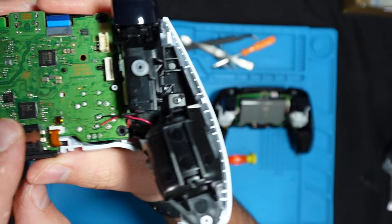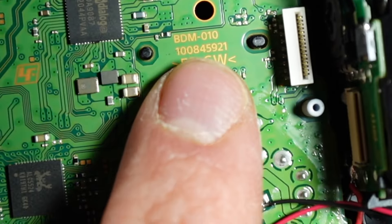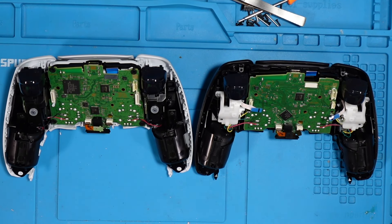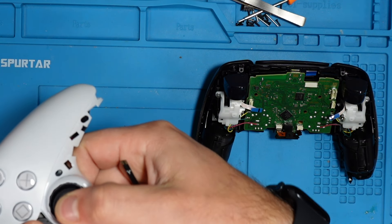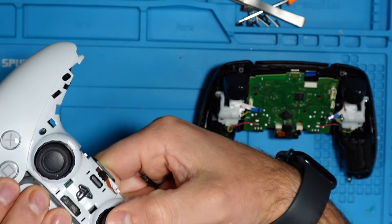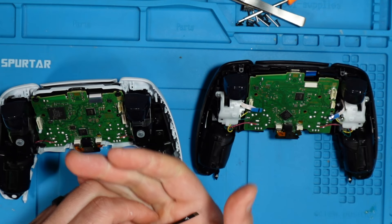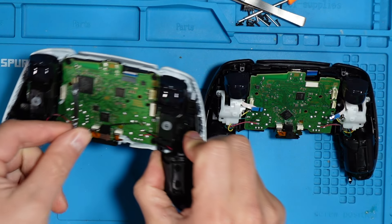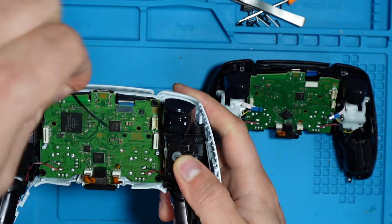Looking at the motherboard, you can see this is a first generation — it says BDM 010. You can do this whole installation without soldering. You can solder if you want to map the R3, L3 button, or the touchpad, but that's optional. If you do want to solder, you take the cable and solder it to one of the pins, then install it into the kit.